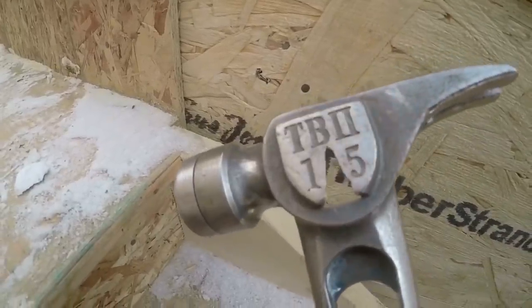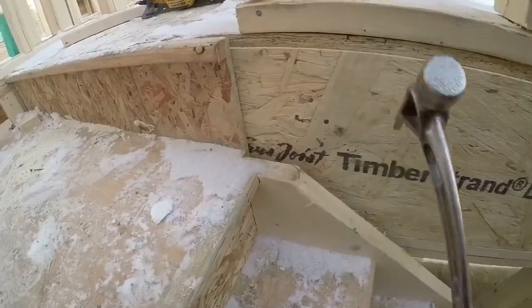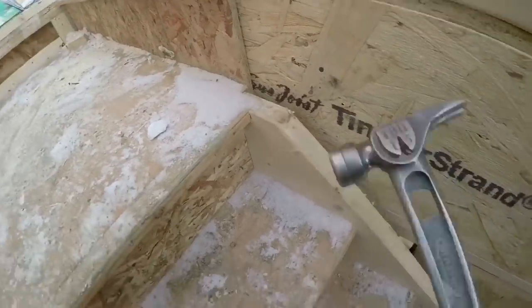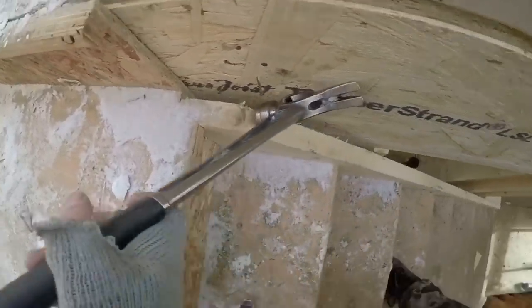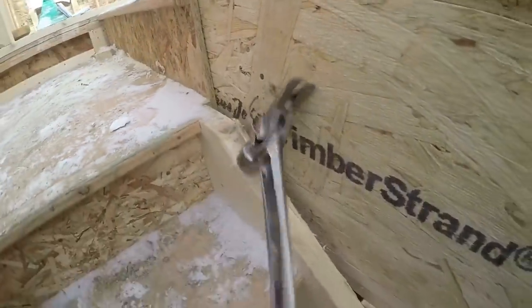I'll show you how good this side puller works. If you just hook on like this, you'll pry and you'll never get that out and the head will just break off. But with this side puller, you hook it on there and it just rips it right out. No problem.